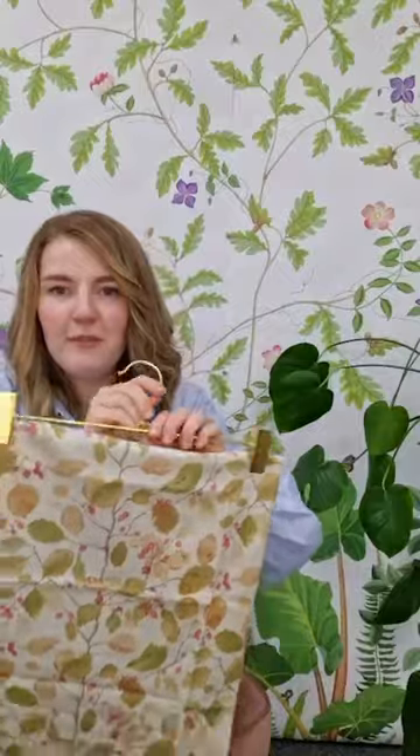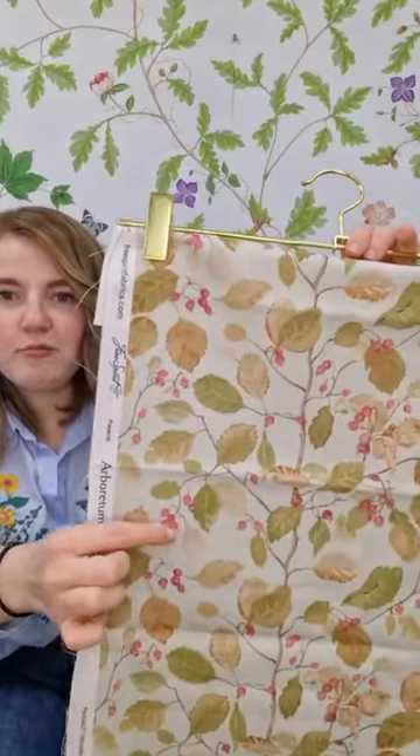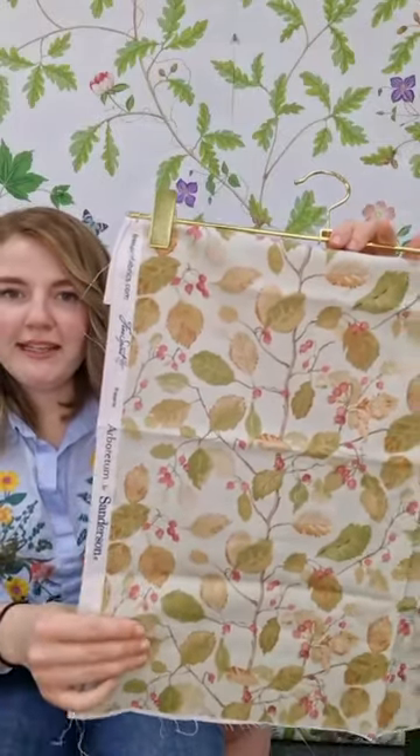Then we've got Woodland Berries. This really brings the collection together with those raspberry tones and the trailing leaves.